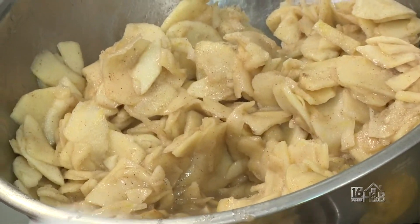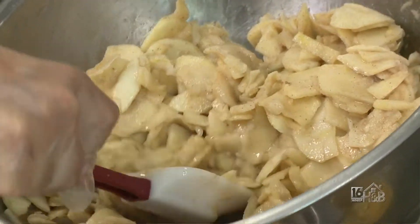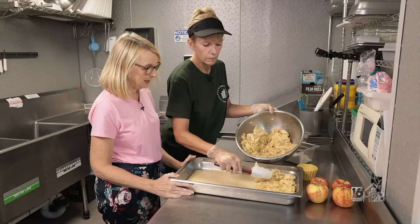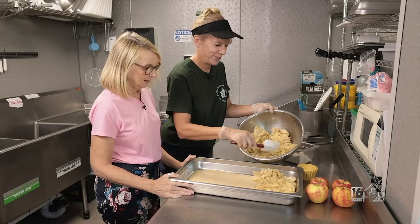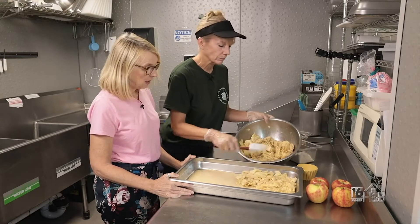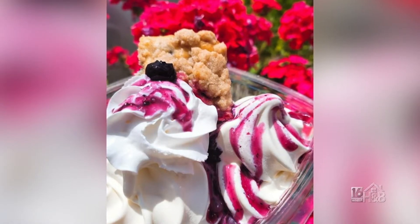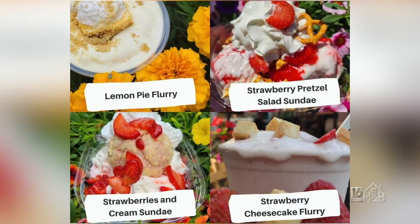We even go to another orchard that's a little further away to get apples a little bit earlier, so we're ahead of the season — it extends our season a little bit. We've done other toppings too: blueberry peach over the summer, and strawberry shortcakes.